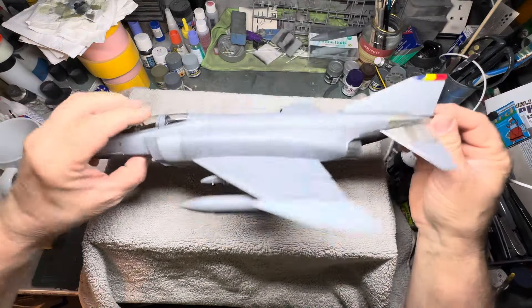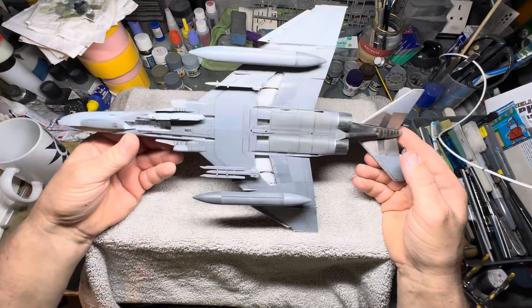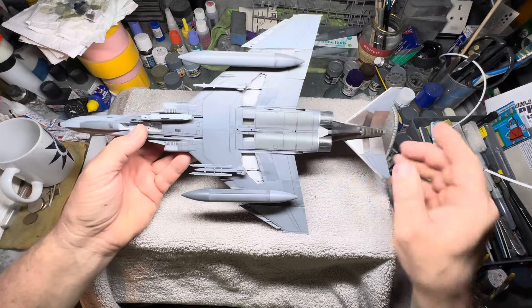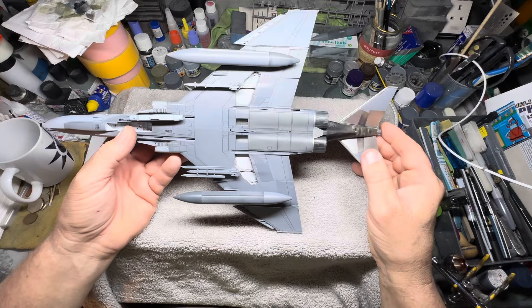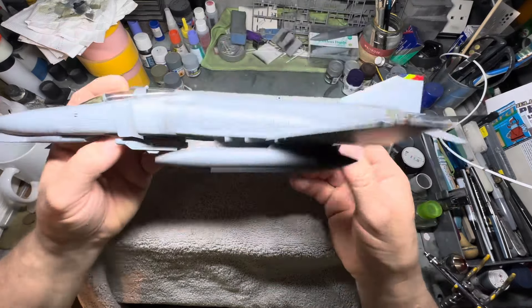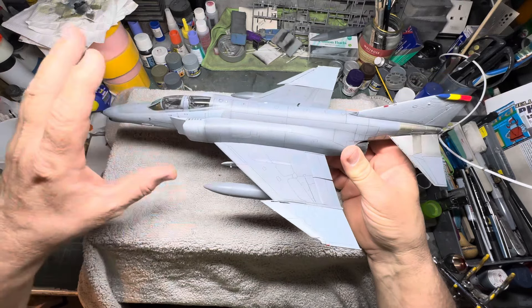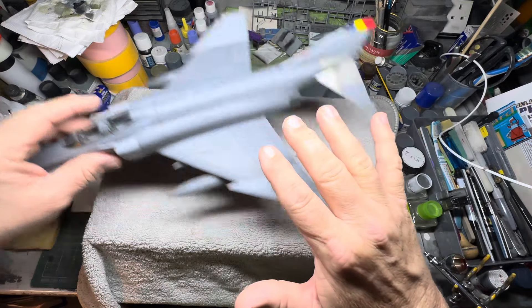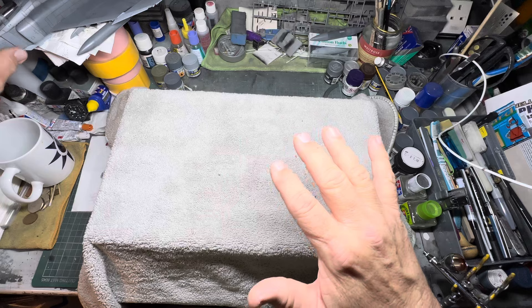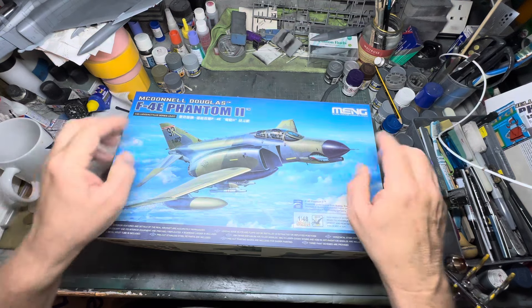I'll do a build and stick to the same aircraft — the Phantom. This is the F4G. I've got two of these but couldn't find the other one, so I ended up buying this one. It's a pretty clean aircraft — it was a Spangdahlem bird. I've got the other one virtually to the decal stage, so I'll move that one aside and concentrate on this one.